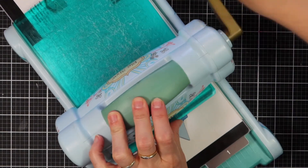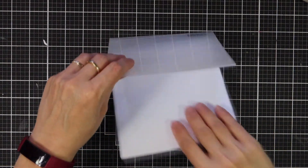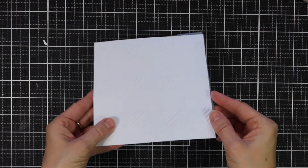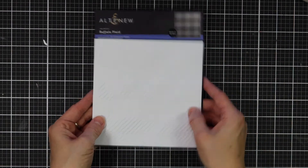Simply run through your die cutter following the manufacturer's instructions for 3D Embossing Folders and you're all set. To find out more about the Buffalo Plate Embossing Folder and other available products, please visit us at Altenew.com.